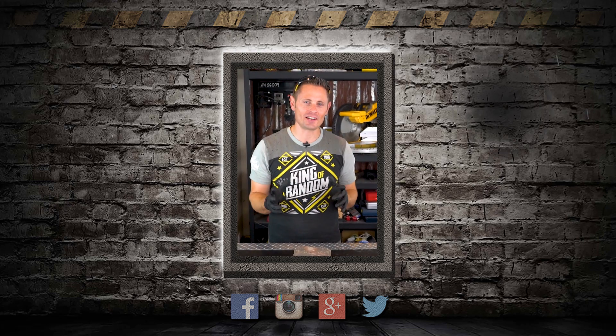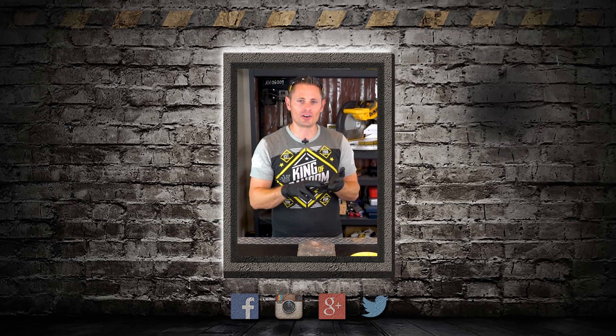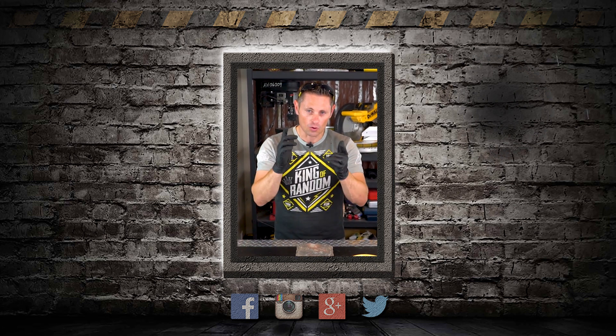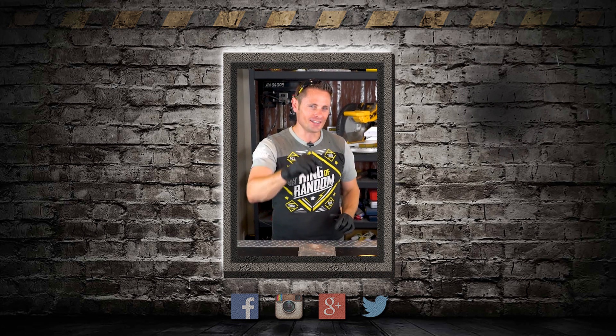There is an event called CVX Live that I'm going to be at August 3rd through 5th — stage presentations, meet and greets, and there's even a special super fan experience where we can hang out one-on-one. Click the link in the description and I'll be looking for you at CVX Live.